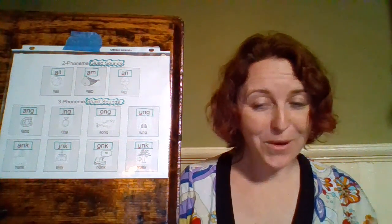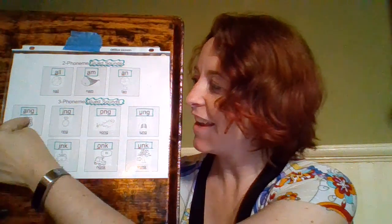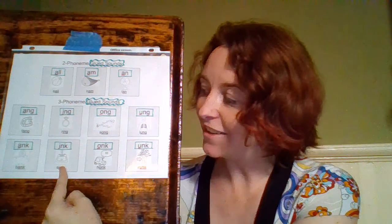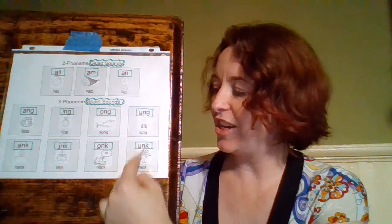Now we're going to practice them in a slightly different order — we're going to go vowel by vowel. So we'll do A-N-G, A-N-K; then I-N-G, I-N-K; then O-N-G, O-N-K; then U-N-G, U-N-K. Ready?